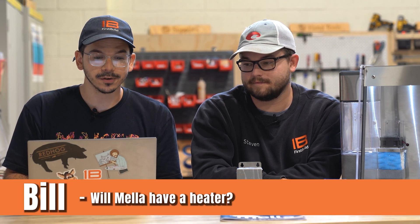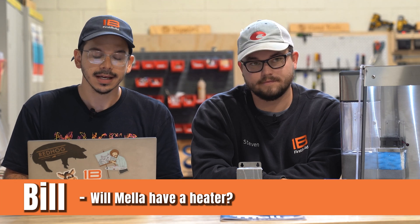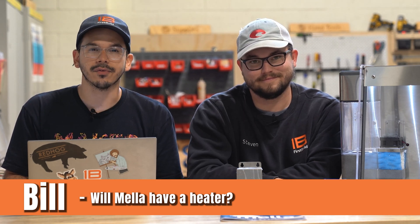We've got some questions from you guys so we're going to go through these and answer them as best we can. Bill from New York asks: will it have a heater? Bill, this unit will not have a heater. Right now we're really just focusing on the essentials to get this unit out to you guys as fast as possible.